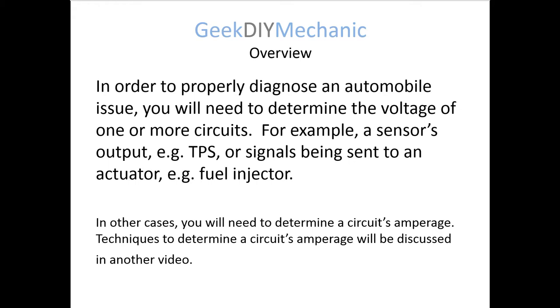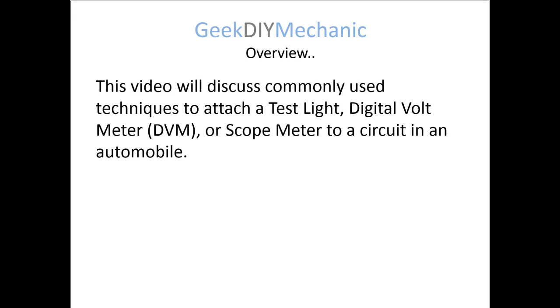Some of the things you may want to determine the voltage of would be like a sensor, like the TPS — throttle position sensor — or an actuator, like a fuel injector or a solenoid of some type. We'll talk about techniques I've used to attach a test light, my voltmeter, or a scope meter to a circuit in an automobile.